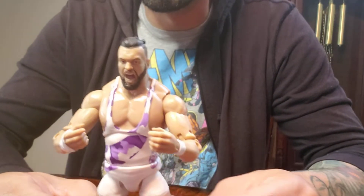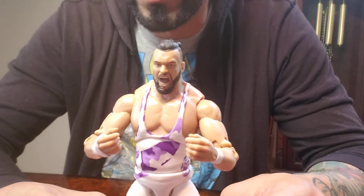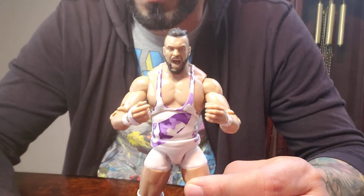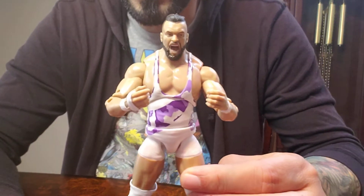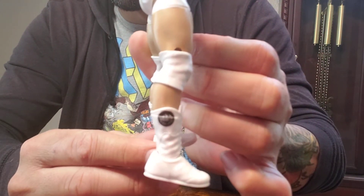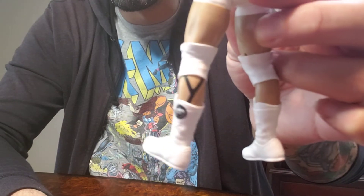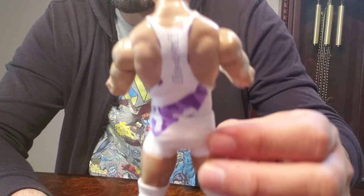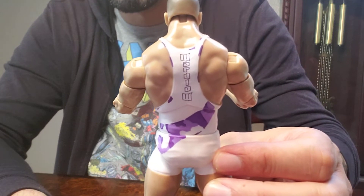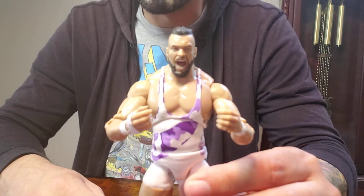And here is Warlord. This one looks good — love the colors, feels great in hand. Here are the boots right there. You can see the back. Oh, this is a nice one.